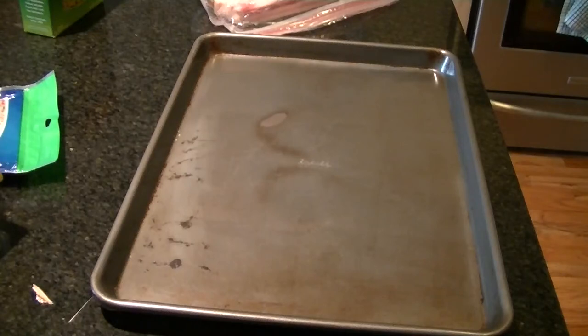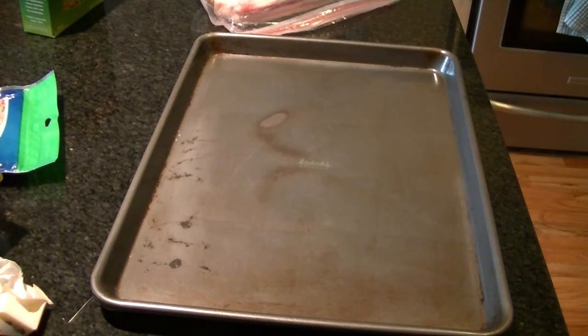Hey guys, today I'm going to show you how to make a pretty good mac and cheese. This is going to be used for the stuffing of the meatloaf that I'm going to sous vide in a little bit, but you can also just make this as a standalone dish.